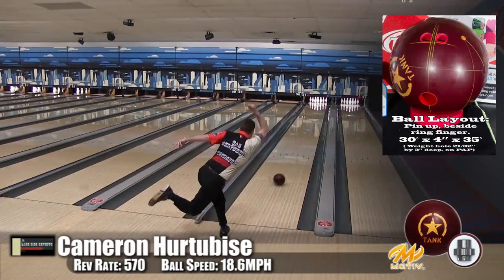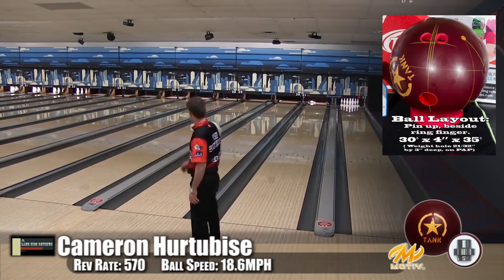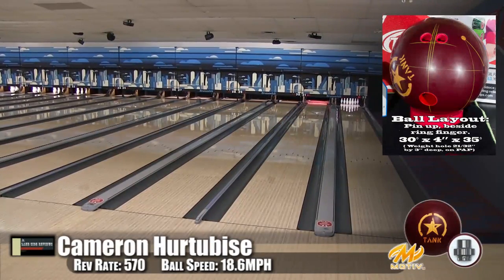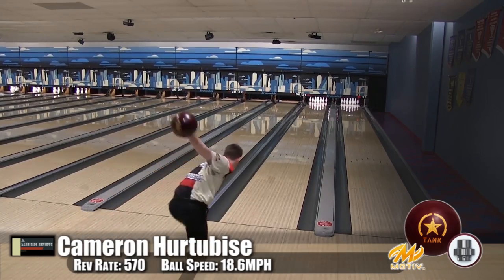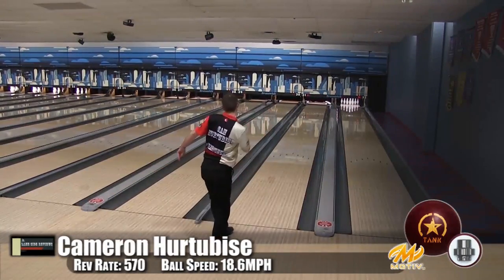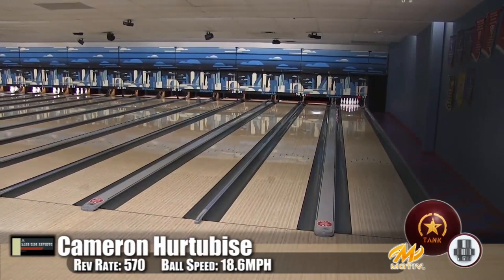Motive staffer Zach Wilkins threw this one at the recent Canadian National Championships on the short pattern all day. Someone said he moved about three or four boards and was nearly 300 pins ahead of everybody. It gave him a look that nobody else had. You can watch Cameron throw and it's just amazing — it's a good piece.